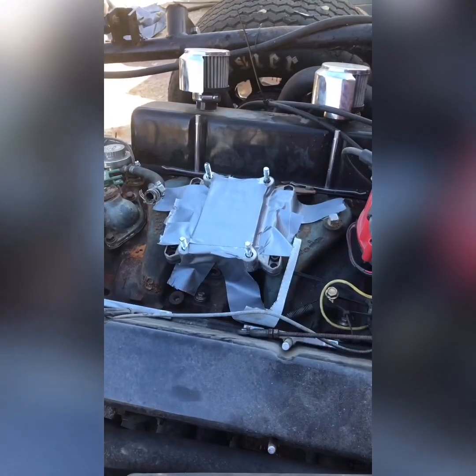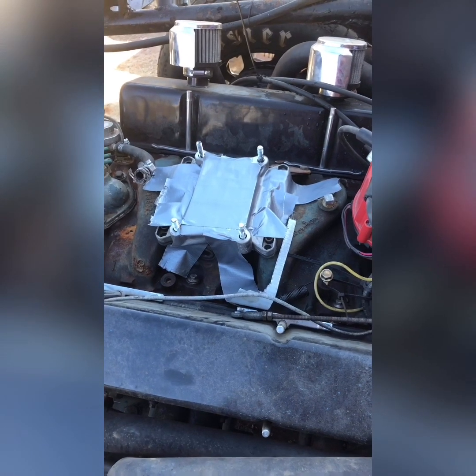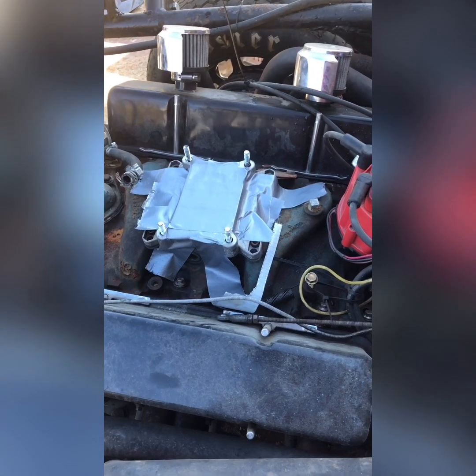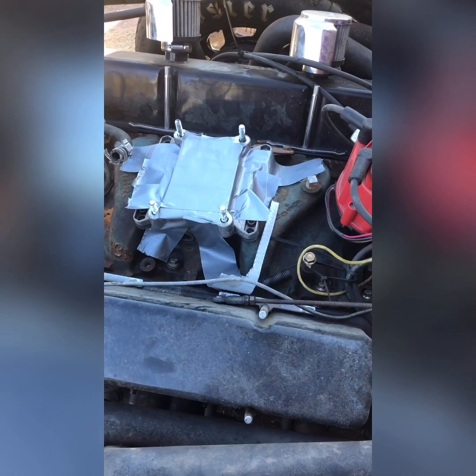Just for a point of clarity, we do tape off the top of the intake to make sure nothing gets down in there while the carburetor is off. We don't need any dirt, grime, filth, or leaves — because it is fall time right now — blowing in there since we work out of a carport.